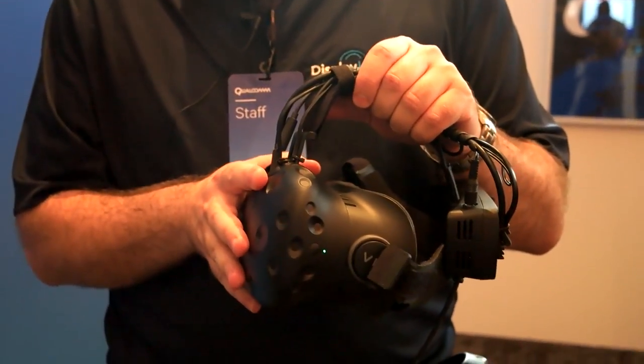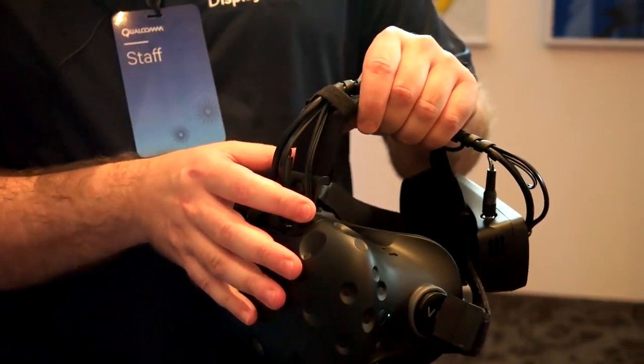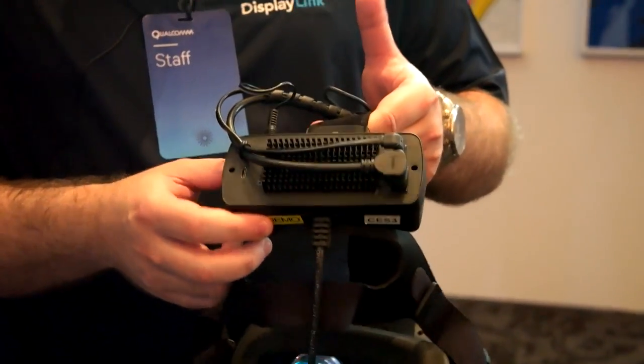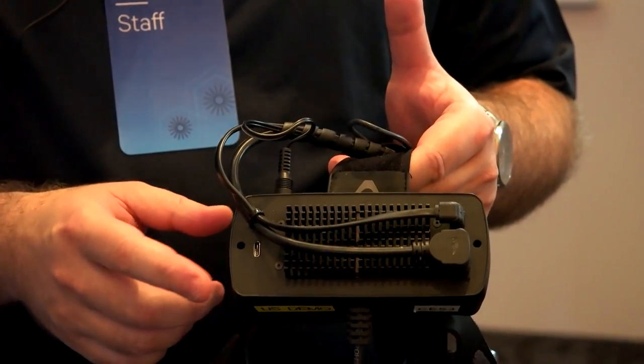From an HTC Vive on the shelf, you usually have a connection to the PC with USB, HDMI, and power. What we've done here is we've removed that need for a cable by adding a module at the back. The module at the back has a Qualcomm WiGig radio and also a DisplayLink hardware video decoder.